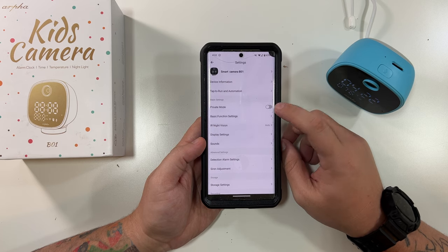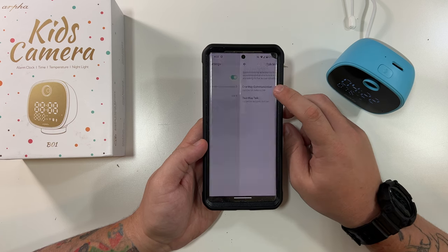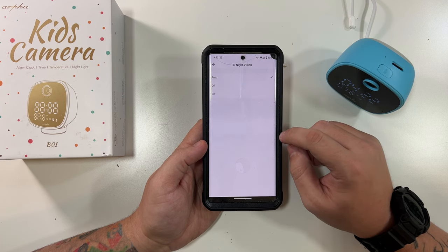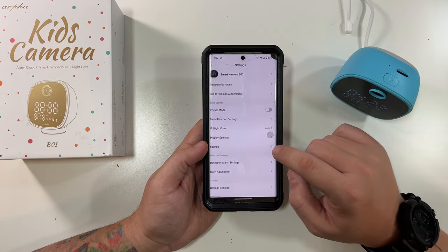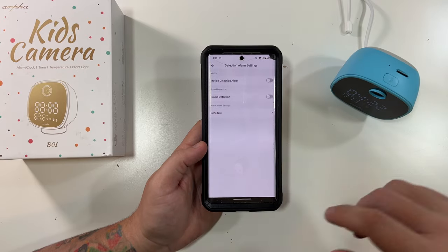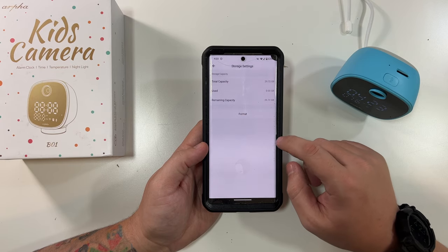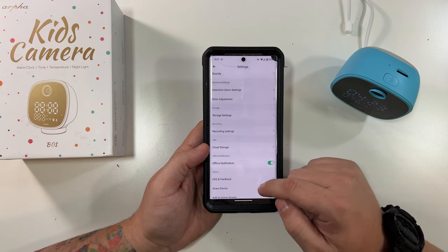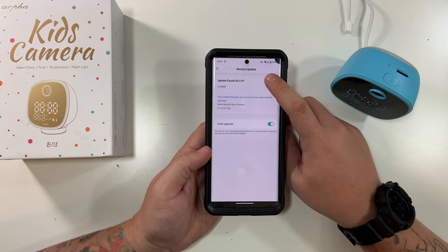The three-dots menu has settings including private mode, basic functions, watermark, and one-way versus two-way communication — let's do two-way talk. Device information shows the IP address. Infrared night vision is set to auto. Display settings let you adjust brightness. Sound and volume detection settings are here, as well as alarm settings where you can toggle sound and motion detection — I switched them off since notifications were popping up every few seconds. Storage settings show the micro SD card, and cloud offline notification will alert you if the device is offline over 30 minutes. There's also a firmware update available.